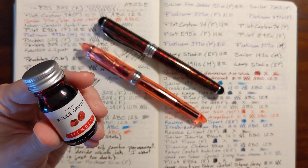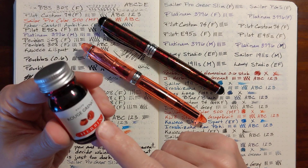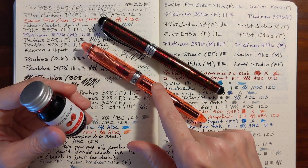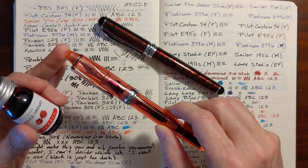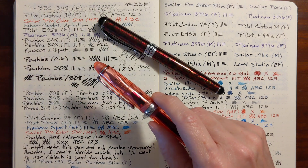This is Kathy from Gadget Stop 321. Today I've been playing with my new inks and I have Rouge Granite in my Pen BBS 308. I switched the nibs and put a Nemesign 0.6 stub in there and I've been loving this.